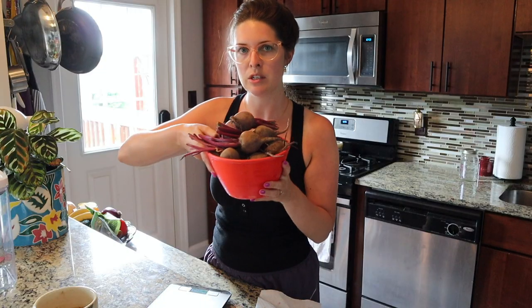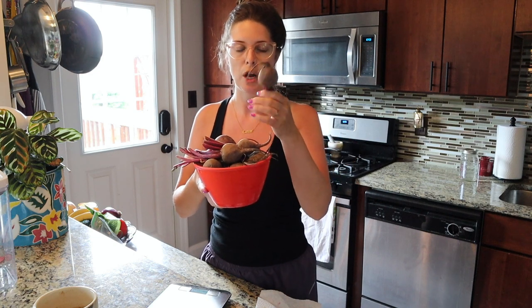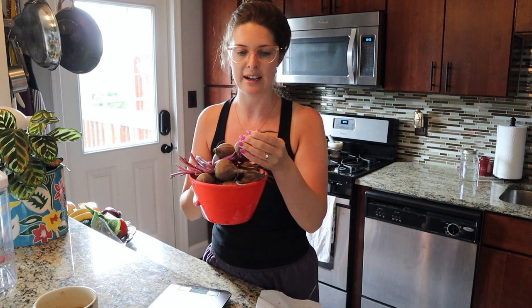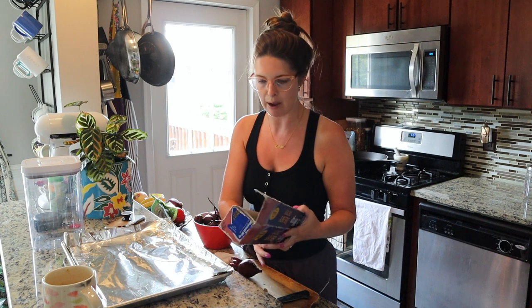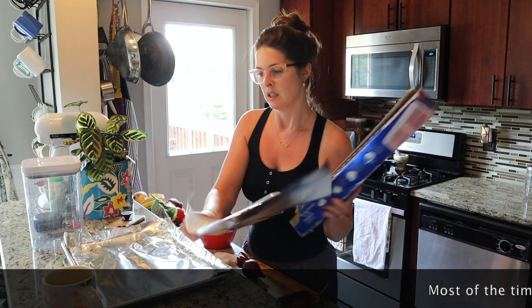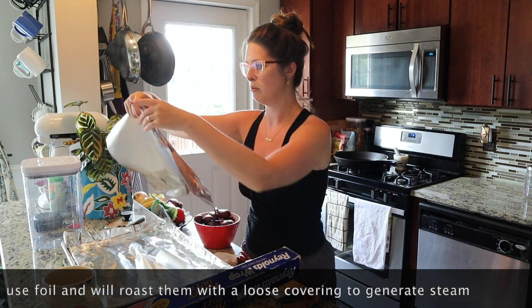Now what I'm going to do is take my beets and scrub them up really well in the sink. I'm also going to chop off any of the remaining stems that are hanging on, and if it has a very long root tail I'll just snip that so that when I'm roasting them in the foil they'll sit a little bit better. After you've washed them, just very loosely wrap them in individual pieces of foil.